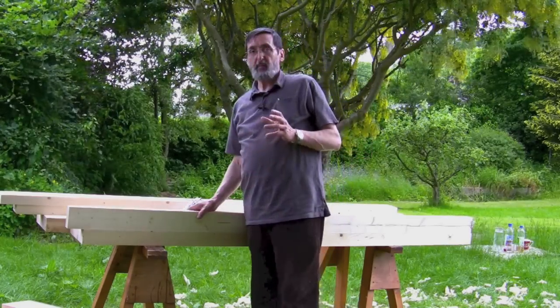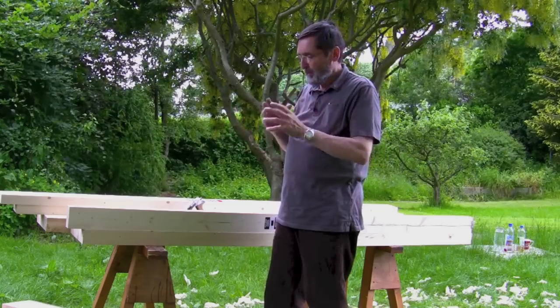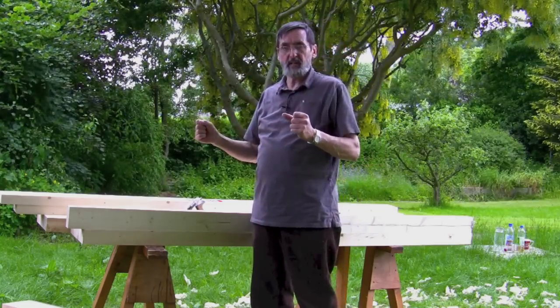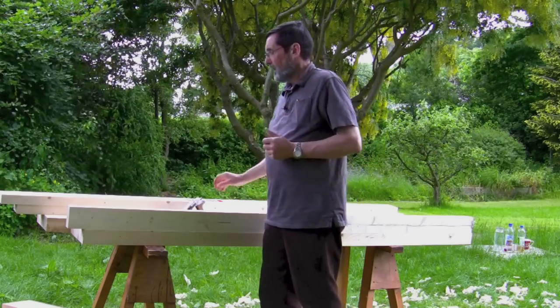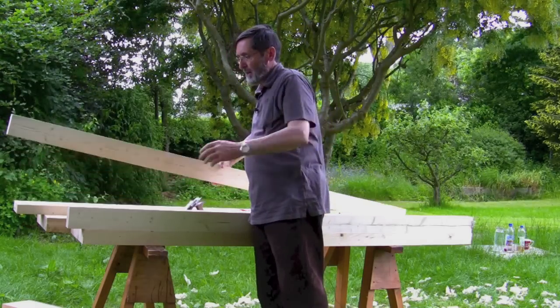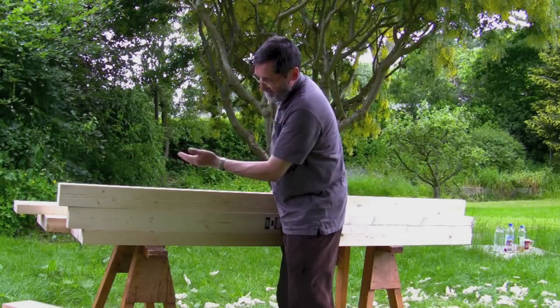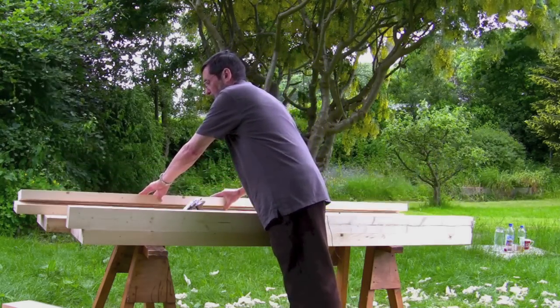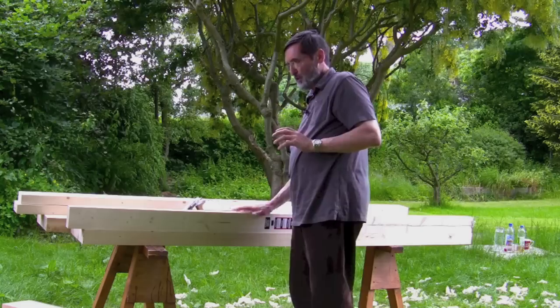We're ready to make the aprons and the well board for the bench. The aprons and the well board give a lot of stability to the bench and stop lateral stresses from taking place. I'm assuming that you don't have wide boards, so I'm showing you how to laminate these into three sections — three laminations will give me a 12-inch apron and a 12-inch well board.